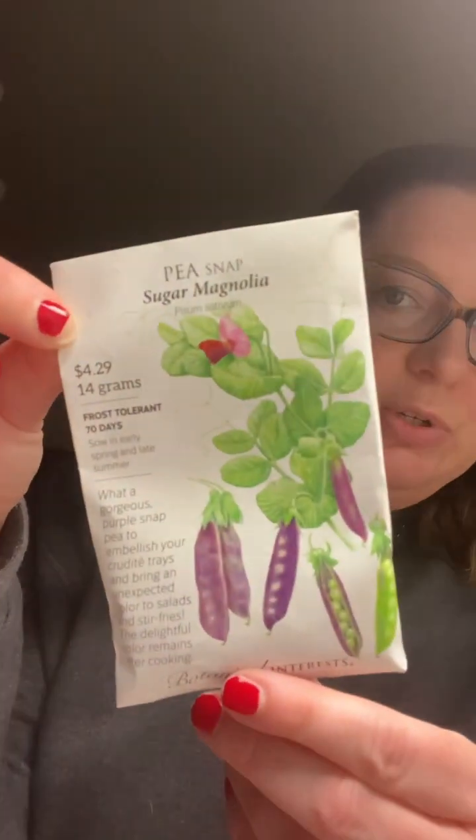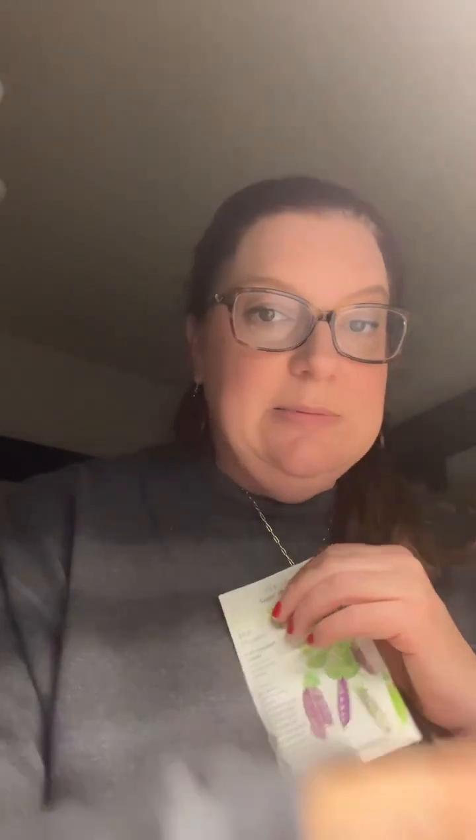I'm finally about to put some peas in some water — we've talked about this for a while and I'm finally doing it. I think we're just gonna start with a hanging basket, and then I have the tiered pots. We're going to soak seven seeds overnight and then tomorrow we're gonna plant them.